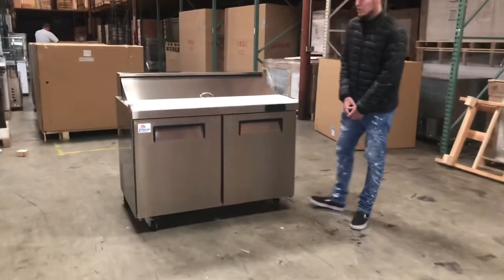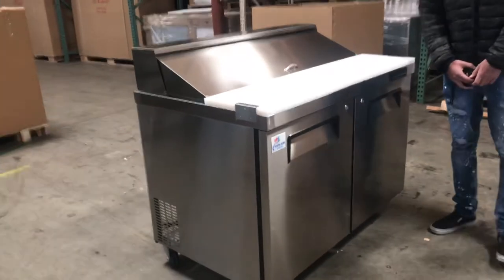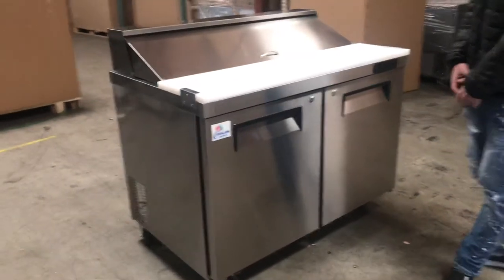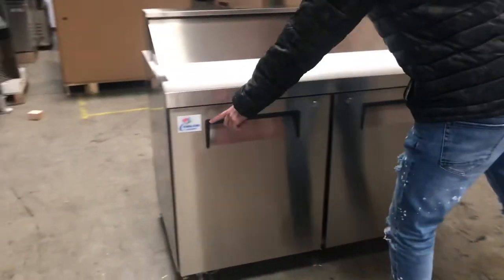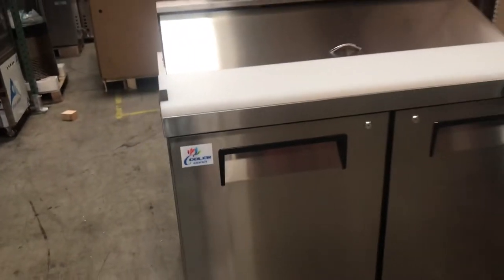Today we're going to go ahead and demonstrate our brand new 48-inch sandwich prep tables. The brand on these units is going to be our own company brand, Colder Depot. They're going to be an all stainless steel unit.